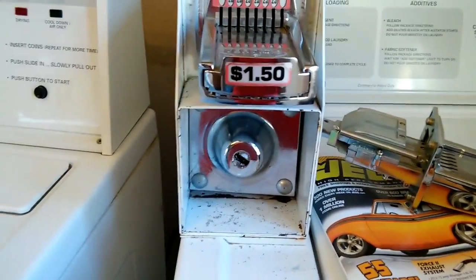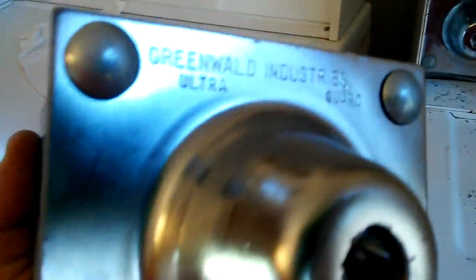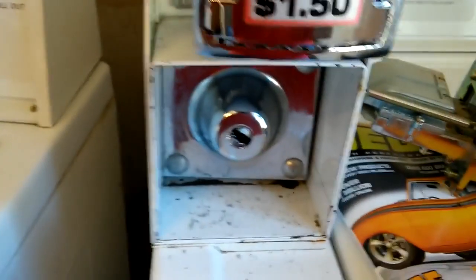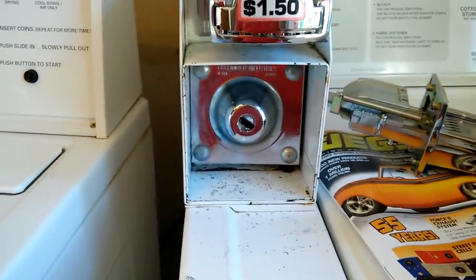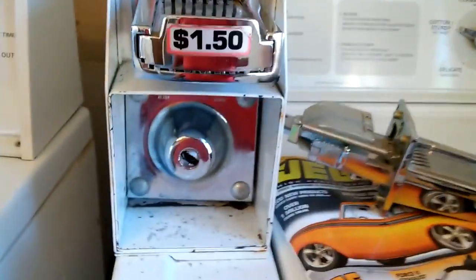I'm going to show you how to break into your Greenwalled coin vault in three minutes. These things are built very, very tough. They're designed in a way that you can't really get into them from the back, the top, or underneath. So you can't unbolt this assembly, take it off your washer dryer and get into it. It's not going to work.